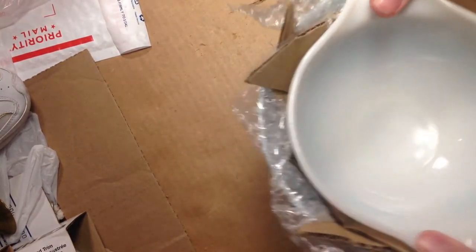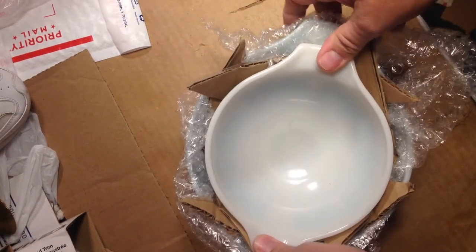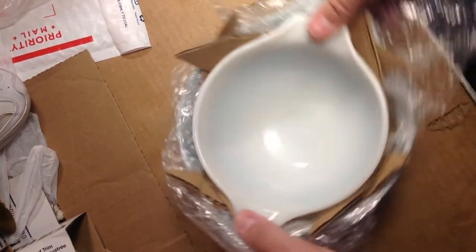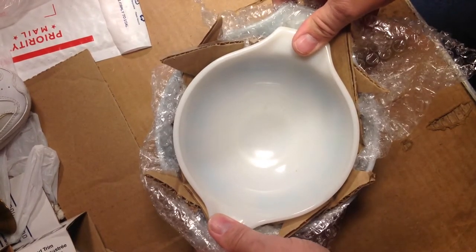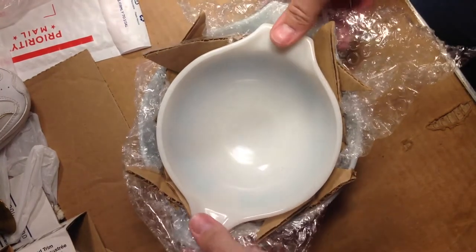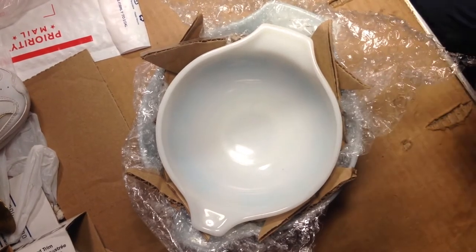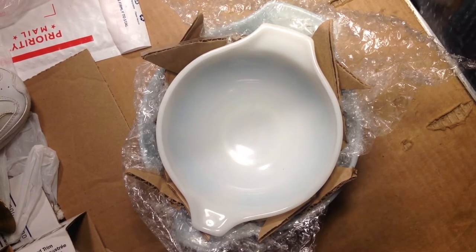You don't want them banging against each other inside the box. This is how I package them, and I've had very good luck with it without anything getting broken. It's not necessarily the way you should do it. I don't see a need to put these in separate boxes. Although, depending on what we're dealing with, I could put these in one box and then put that whole box into another box to just double box the package. But I don't think that's going to be necessary this time.